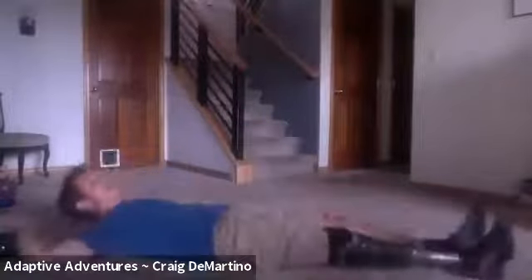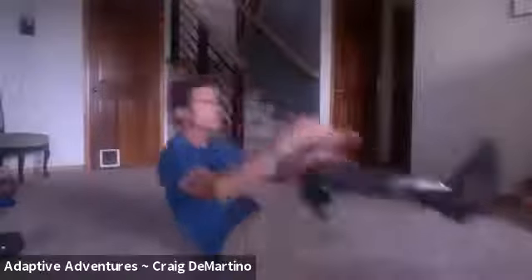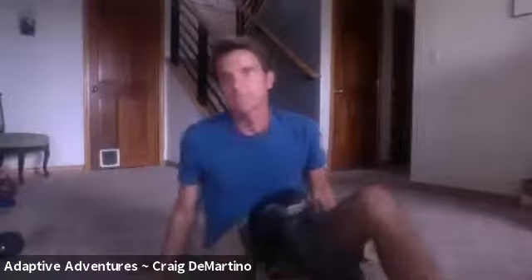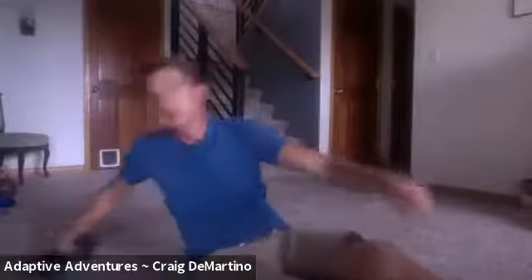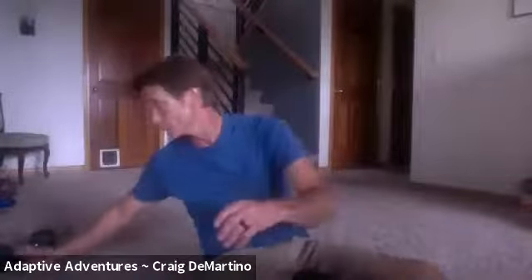Then we're going to do something called a V-up. A V-up is where you're on your back and you're coming up into a seated position, but not coming all the way up — you're just coming up to touch and engage your shin. You can do that one with a light weight; I use a little dumbbell and hold it over my head to touch my shins with. But you don't have to do it with a weight.